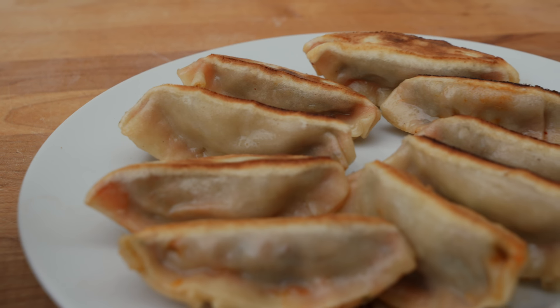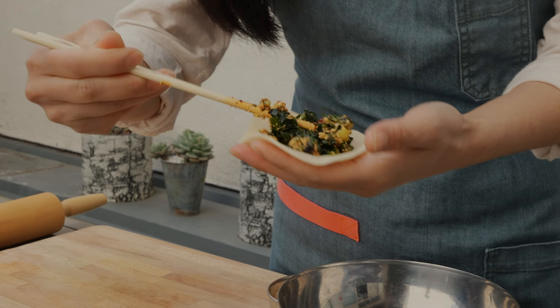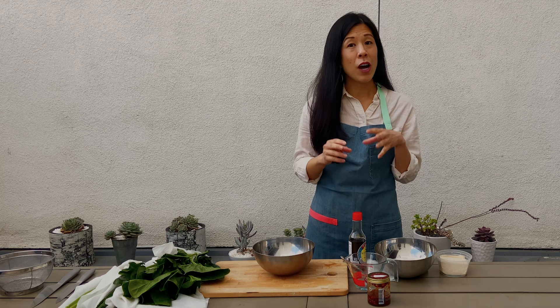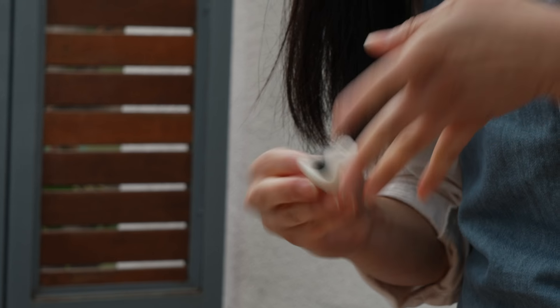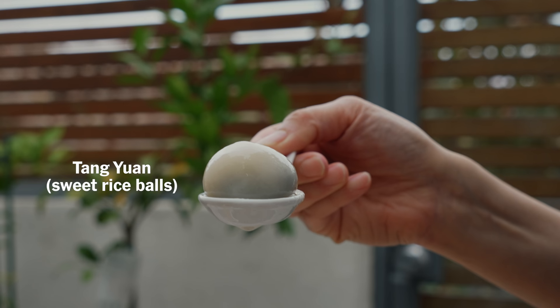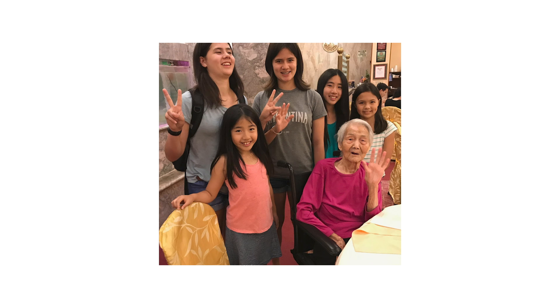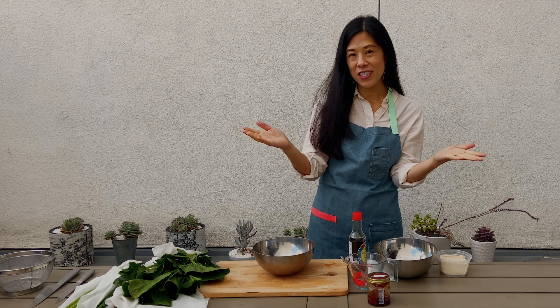We're going to make both savory and sweet dumplings to celebrate the Lunar New Year. We're making chili crisp savory dumplings, and those are meant to represent good fortune for the New Year because they look like little money pouches. We're also going to make sweet dessert dumplings that are sticky rice dumplings filled with a black sesame peanut paste. Those symbolize unity and family.